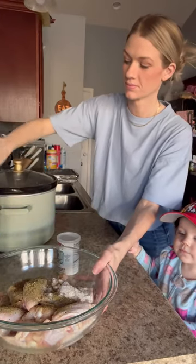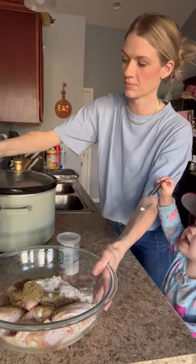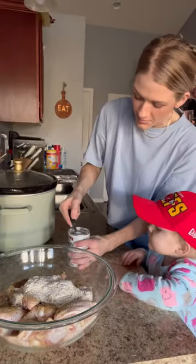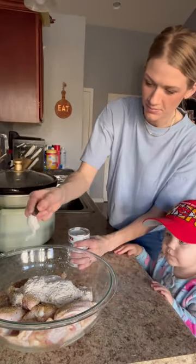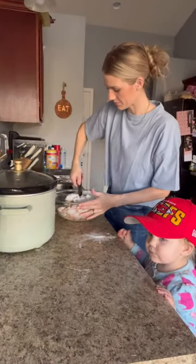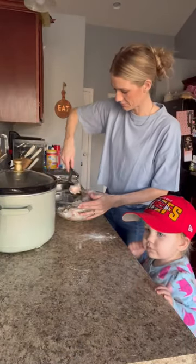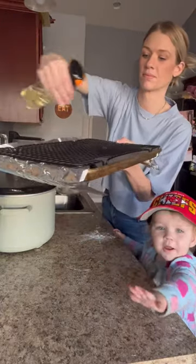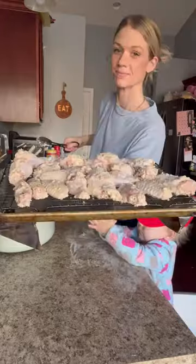First, take about four pounds of wings thawed. Season with some garlic herb seasoning, then three tablespoons of flour and three teaspoons of baking powder — this makes it nice and crispy. Stir this all up really well and throw that in the oven at 450 for 20 minutes on each side. Make sure you spray your pan well with some oil so nothing sticks, and make sure everything's coated well too.